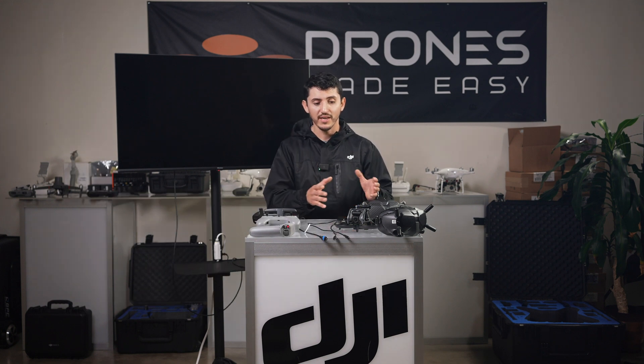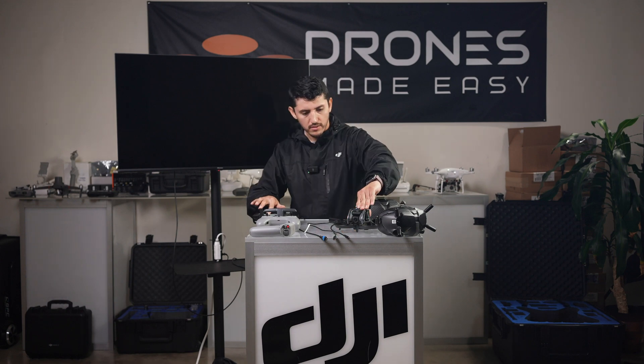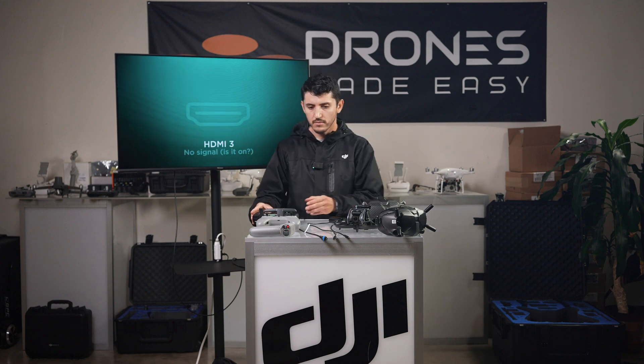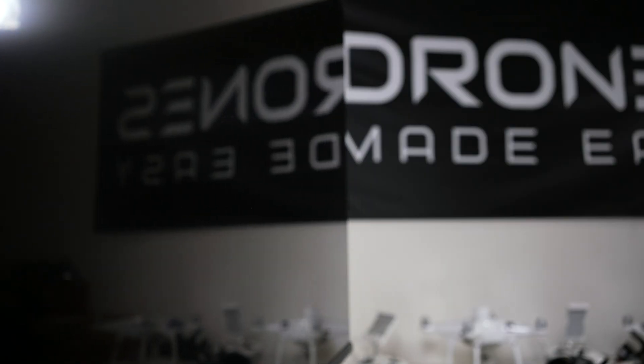Now to start getting everything connected, let's power on all our devices. We'll start by connecting the HDMI mini cable to our RC Pro and the other end of the cable to our external monitor.